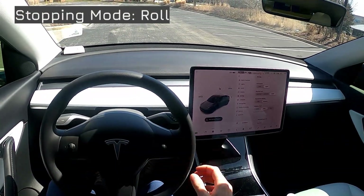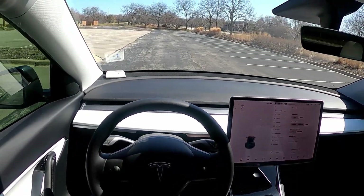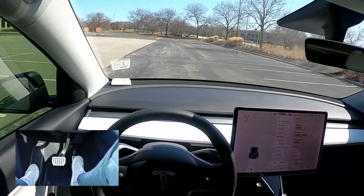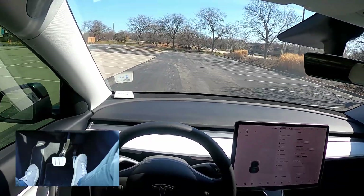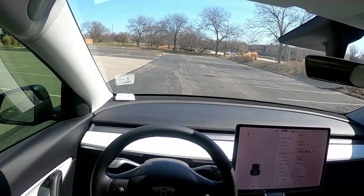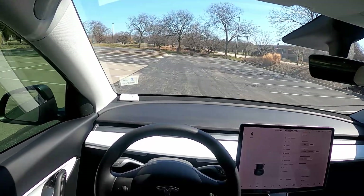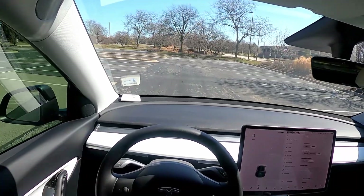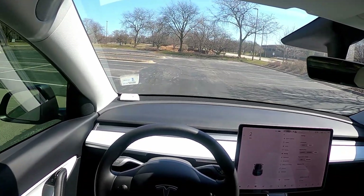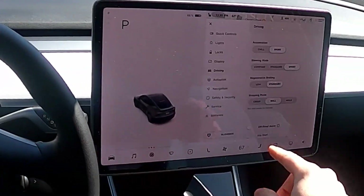I'll put it into drive and pull forward, then lift my foot off the accelerator. Yeah, we're still rolling — we're not coming to a stop. This is more like a traditional gas-powered engine where even though you lift your foot completely off the accelerator, you're still moving forward a little bit. I don't like that; I really like the hold feature.